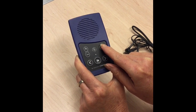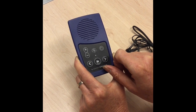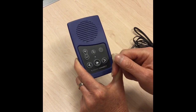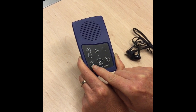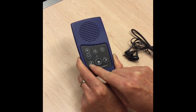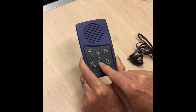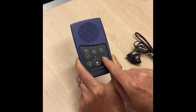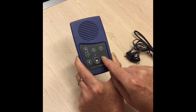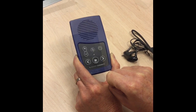Below this row of buttons, the first button on the left is the rewind button. Beside the rewind button on the right hand side is the play button, and on the right hand side of that is the fast forward button. Those are the six buttons on the Envoy Connect.